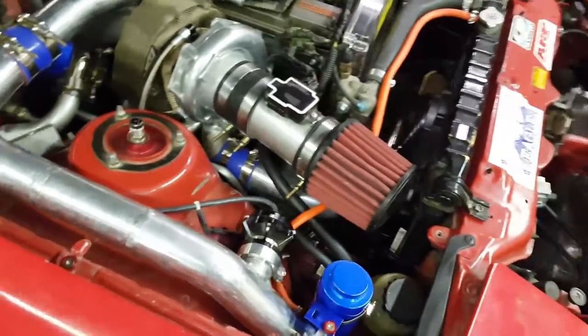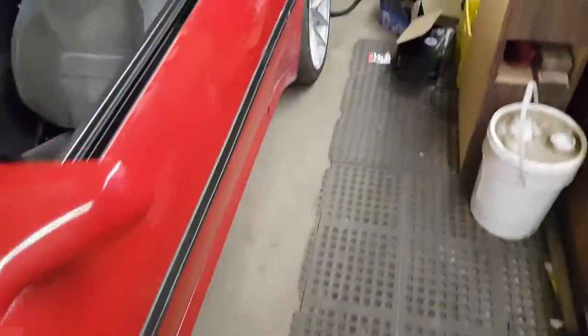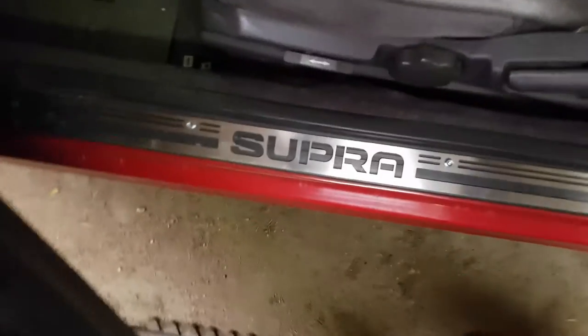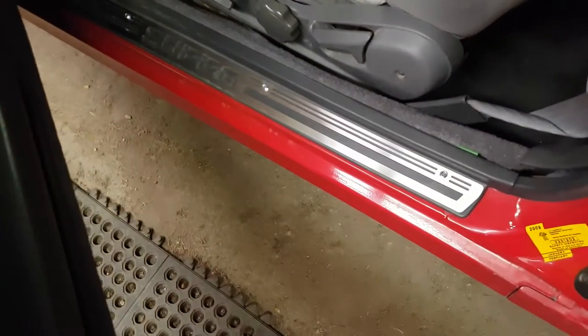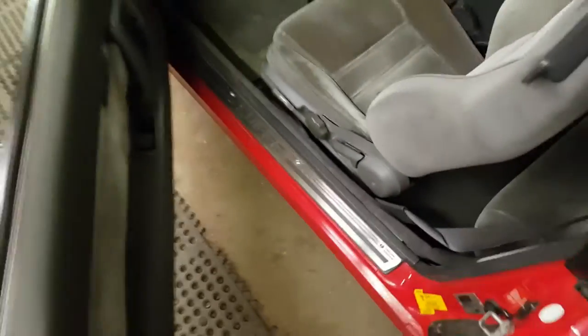I'll show you this cool feature. I am the only one in Canada — I talked to the maker of these and he said I was the only person in Canada to receive them. These are custom-made door sills. They are on both sides and just screw right over the stock one, and they add a really nice touch.